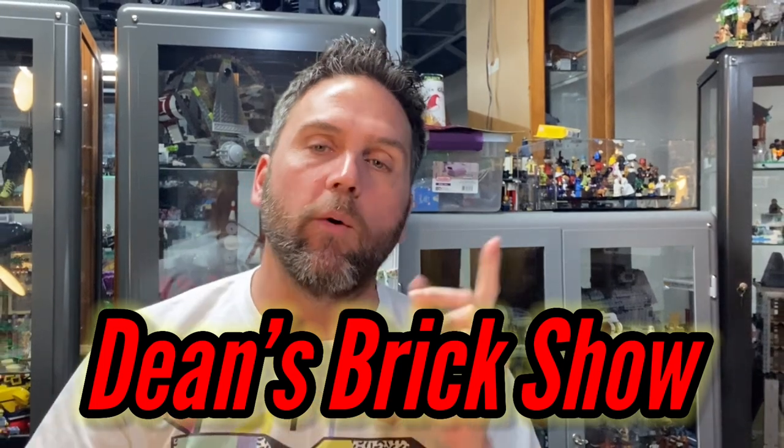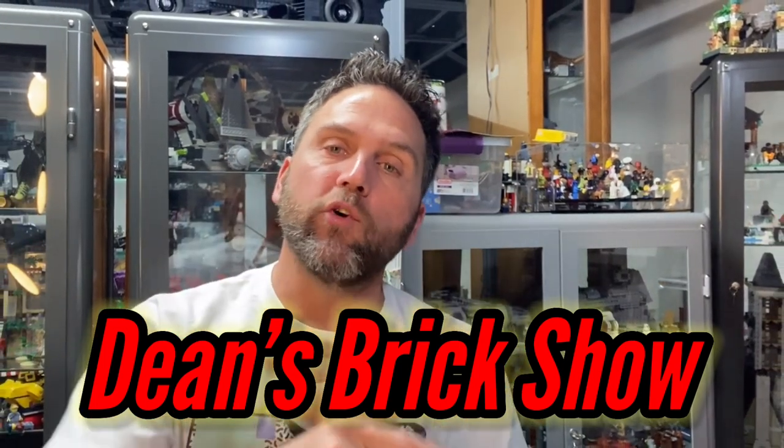Hello there, it's me, it's Dean, and yes you are watching Dean's Brick Show. I just want to say thank you for joining me, and if you haven't done so already, please go ahead and hit that subscribe button and also hit that bell so you can be notified with all my future releases.